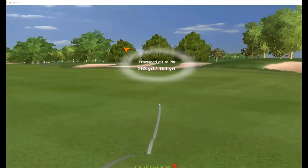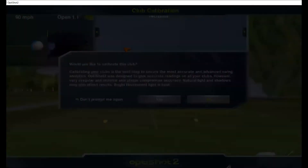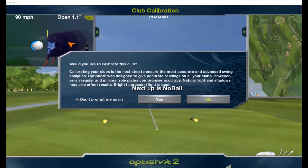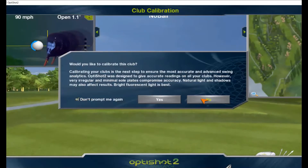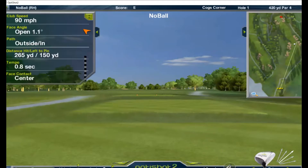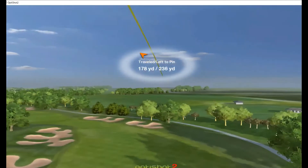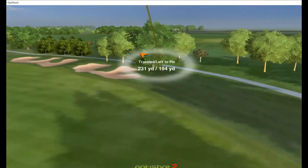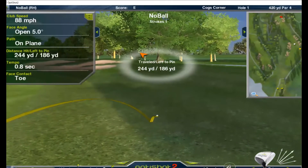Pretty good shot, little fade to it — 265. Next will be without a ball. Outside-in swing, that's why it was a slice. Now hitting without a ball — little fade to it, 244. Not too bad.